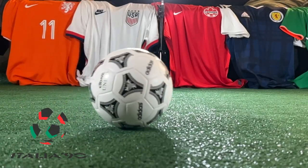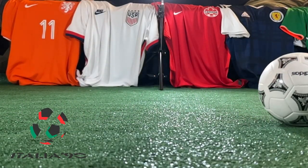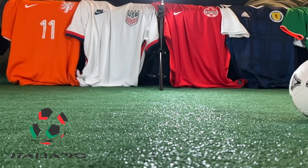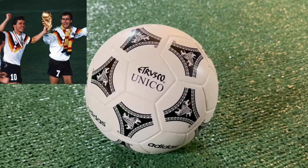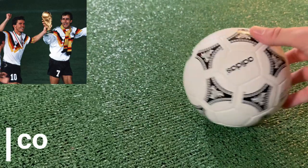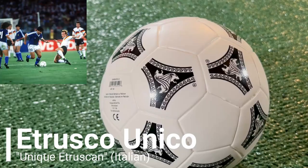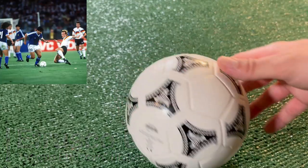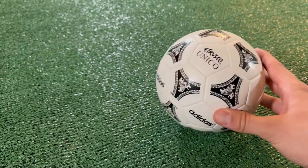The 1990 World Cup was hosted by Italy, as once again the final was between West Germany and Argentina. But this time Germany came out victorious for their third World Cup title, with the final being played in Rome. The Etrusco Unico was the ball of the World Cup and had the same Tango design. The ball is decorated with three Etruscan lion heads decorating each of the Tango triads, which pays homage to Italy's ancient art history.